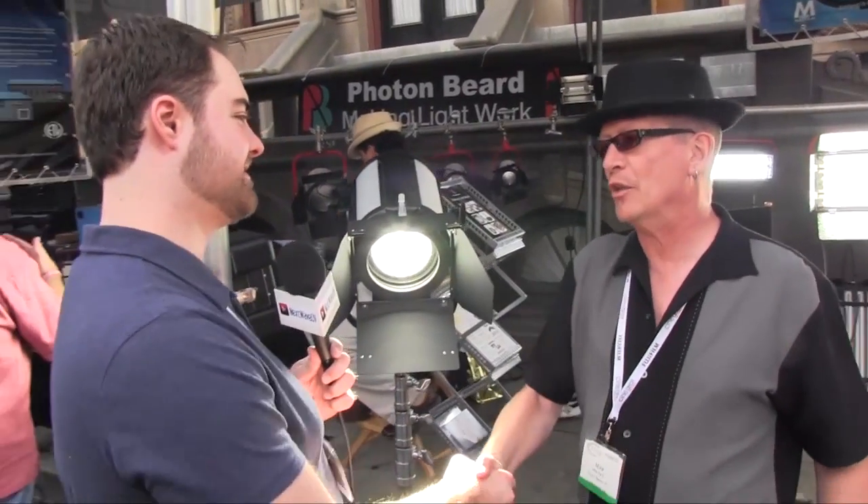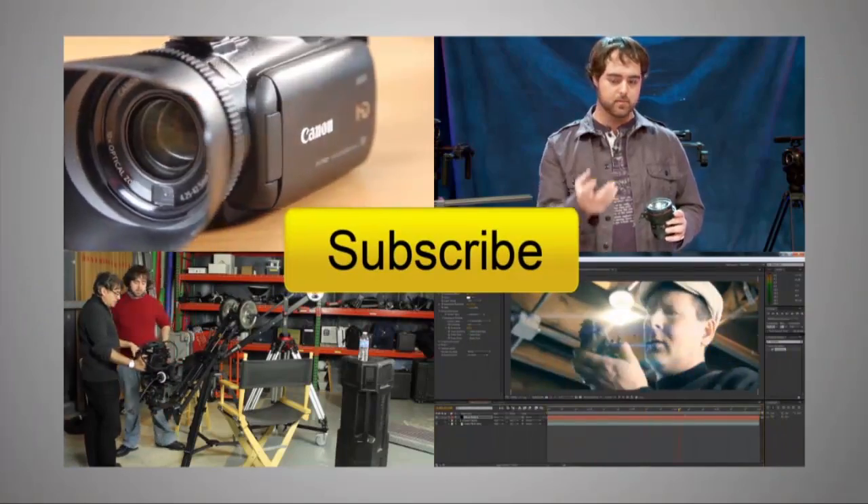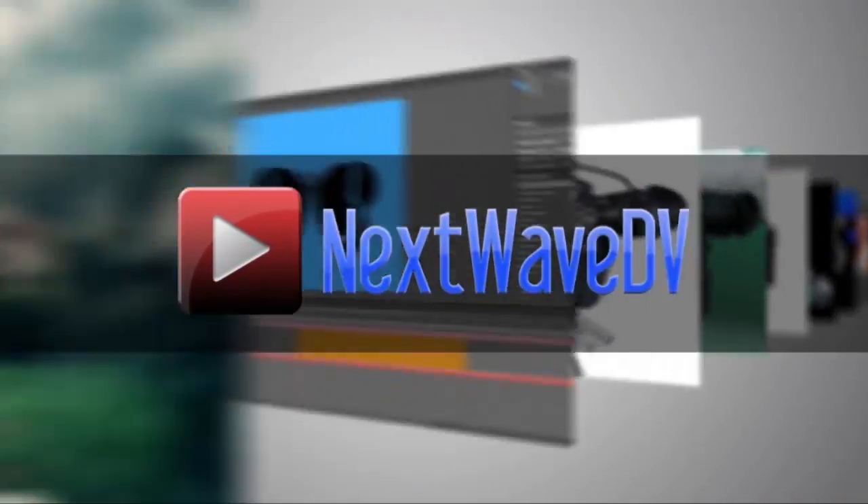For more information, where can people go? www.PhotonBeard.com. Thank you very much, Mike. Pleasure, nice to see you. Subscribe to us on YouTube and visit NextWaveDV.com for more news and training for video and filmmakers.